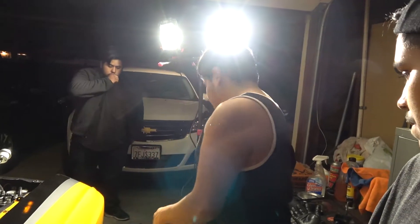Alright you guys, let me check my starter wire. So I dropped the water pump as you can see — he recorded me. Time to install this new one that I just bought.